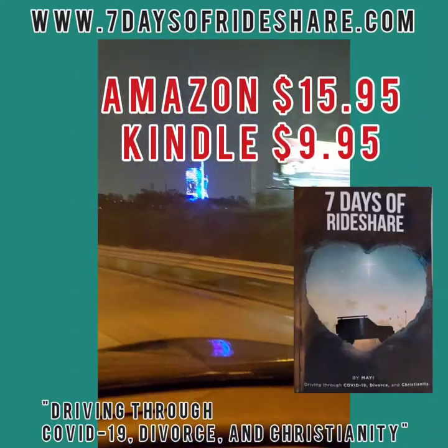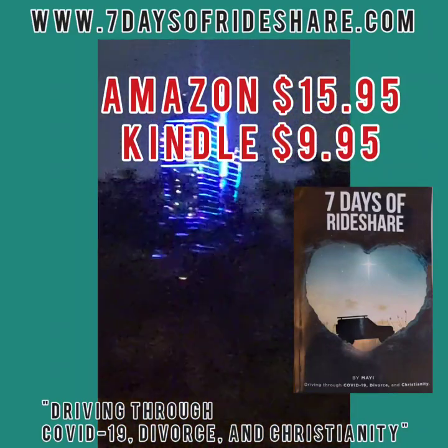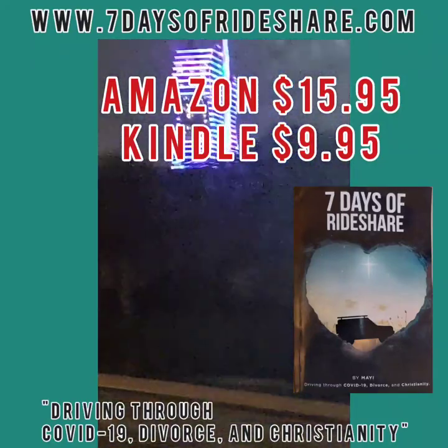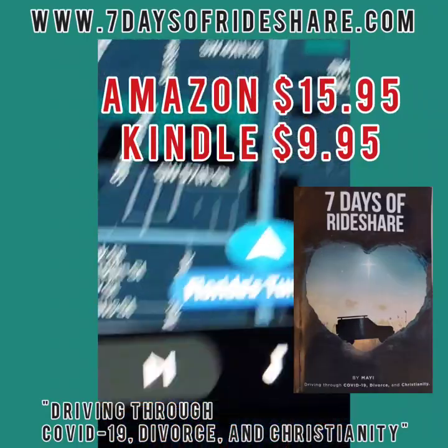Gigi, check it out — I don't know if you'd like to read, but I published my book not too long ago: '7 Days of Rideshare: Driving Through COVID-19, Divorce, and Christianity.' If you go to the webpage, you can get the first chapter and see some short videos. If you give me a moment, sweetie, I'll go ahead and get back there for ya.